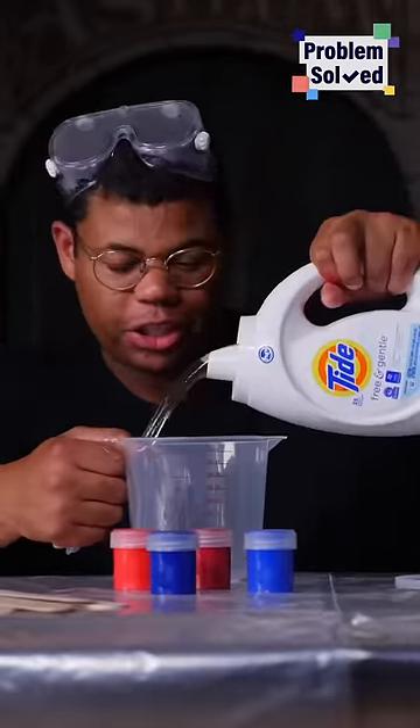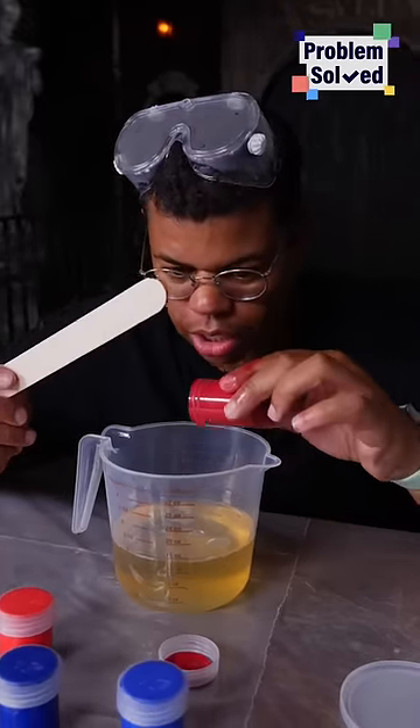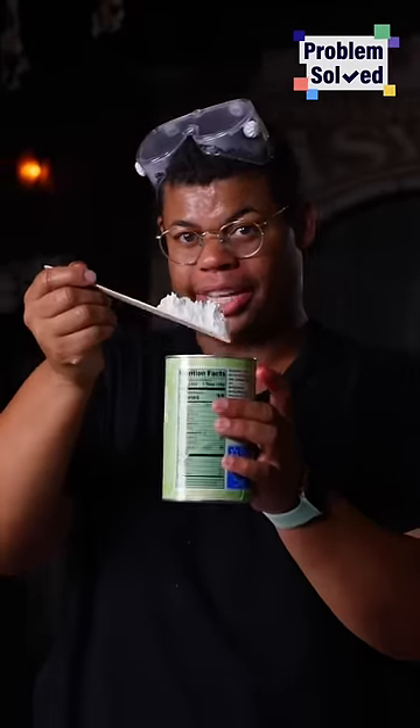Washable fake blood starts with laundry detergent. Look in the craft section for washable finger paint. A little red for the right color, just a touch of blue. Corn starch is going to give us the right texture and consistency.